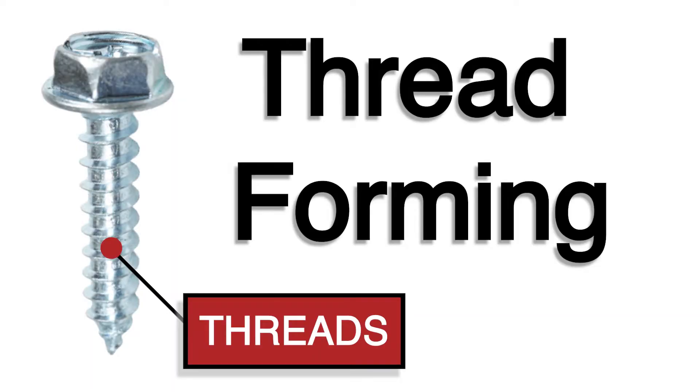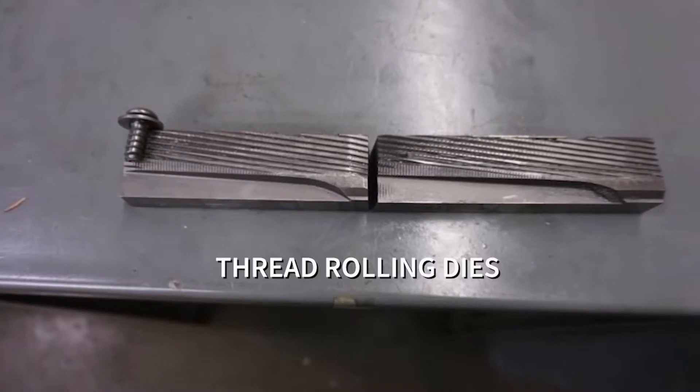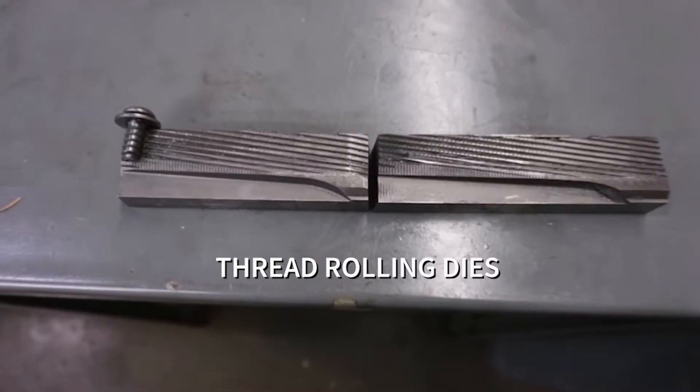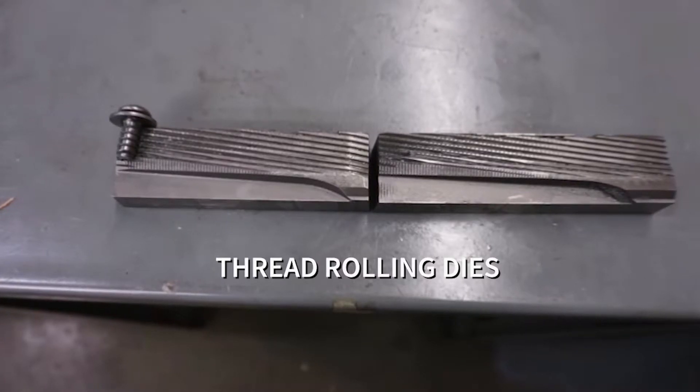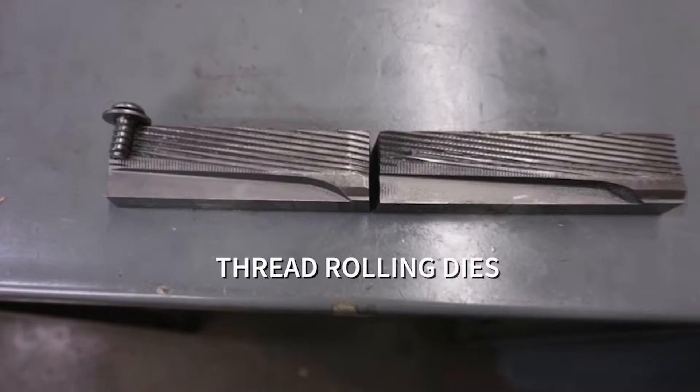These are threads, and this is how we manufacture them. We start with thread rolling dies, which have been manufactured to exact specifications based on the thread pitch required for the fastener being threaded. This process, just like the heading process, does not produce any scrap.